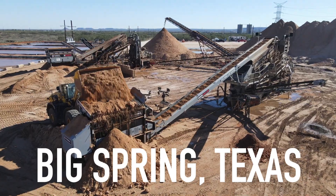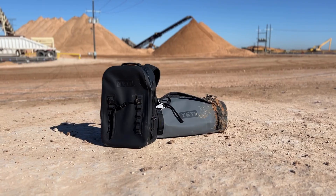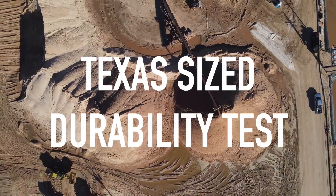I'm going to West Texas to a sand mine. I'm going to take these bags with me and put them to the test in a Texas-sized durability test. We're going to see if they can keep the sand and the water out and if they can protect my camera gear and all my personal stuff.